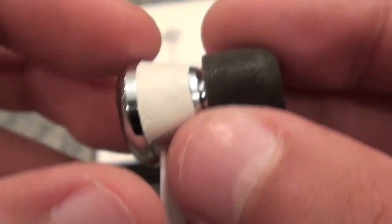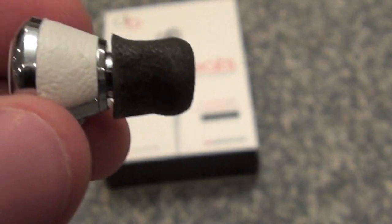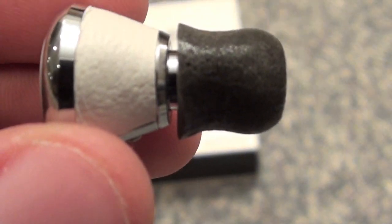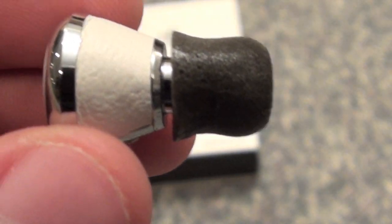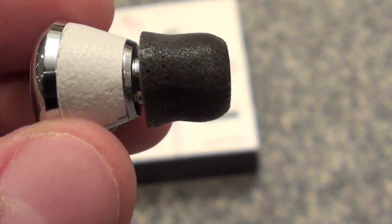The reason I use the Comply foam tips is because they give pretty much the best fitting. They can fit anyone — you just bend them up like this, and you can see it just expands. It grows and grows until it can't get any bigger, so it's the best possible fit for your ears.